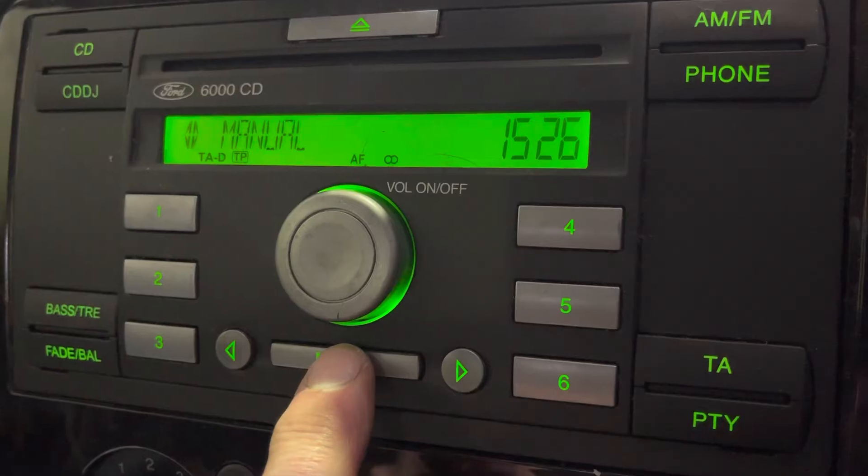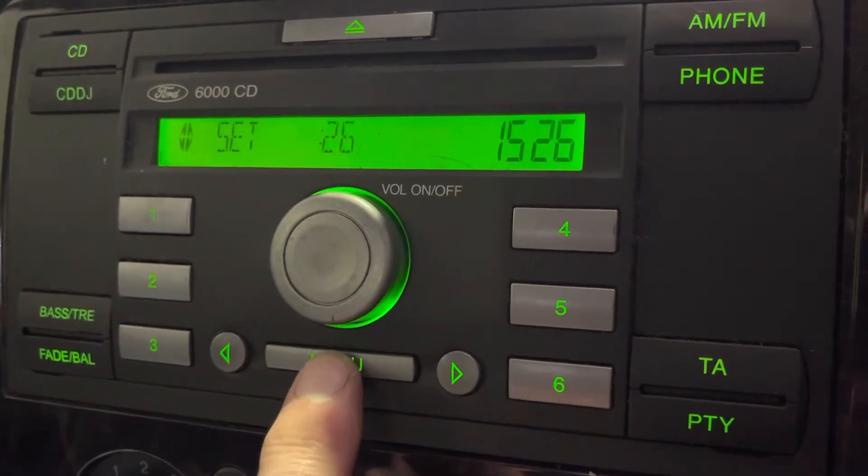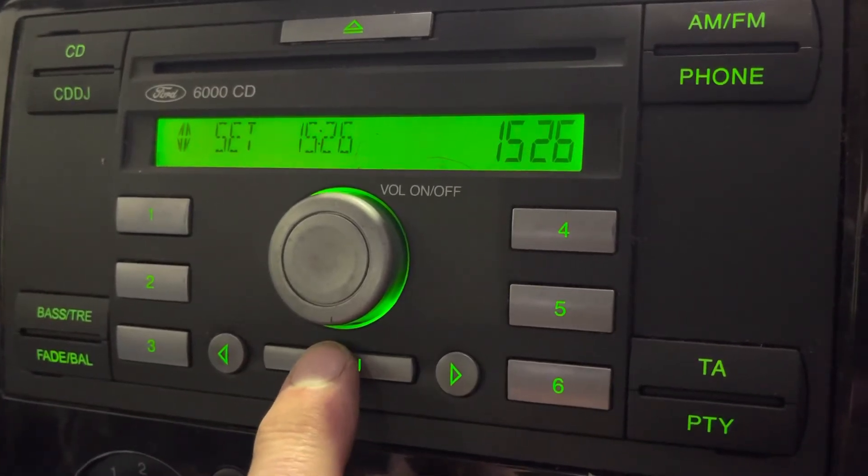press menu, and again, and again. There we go. Like I say, if you're on the CD, there's an extra press.